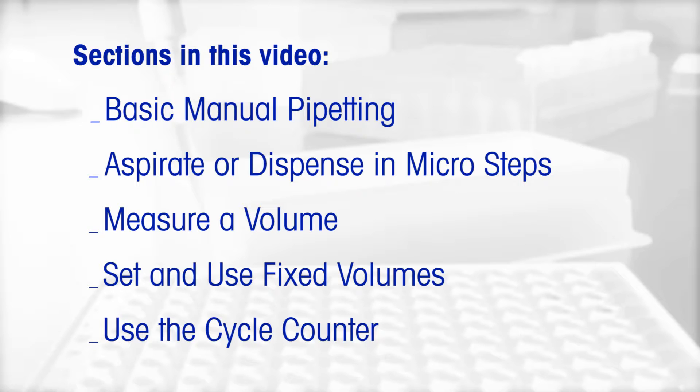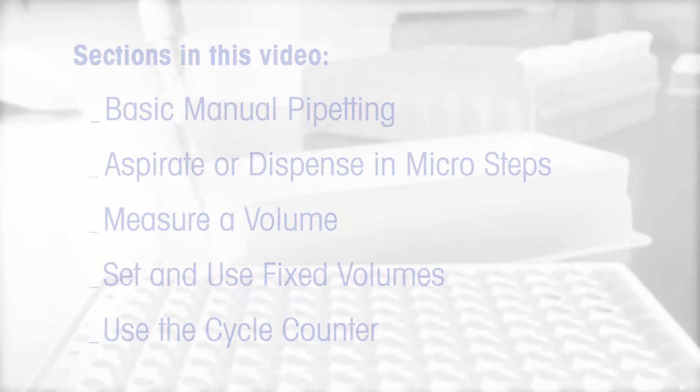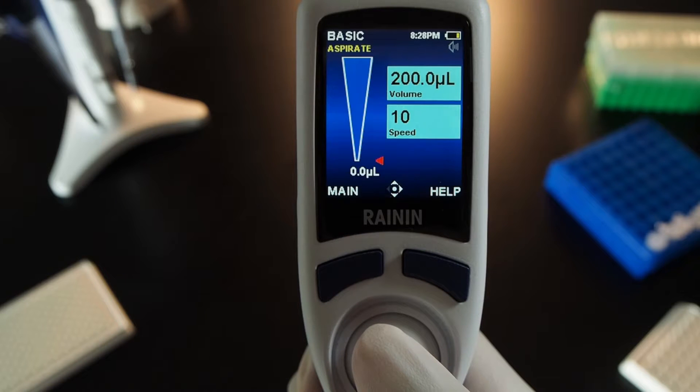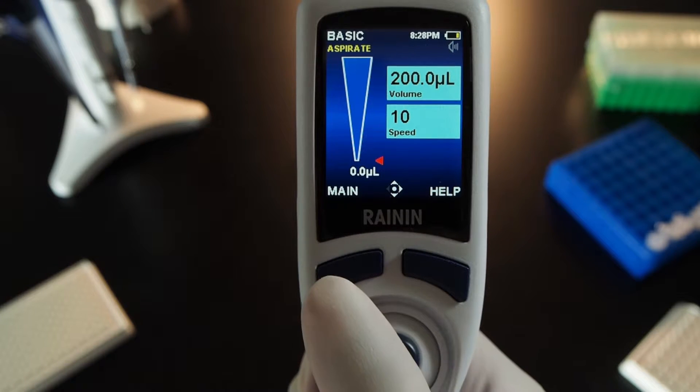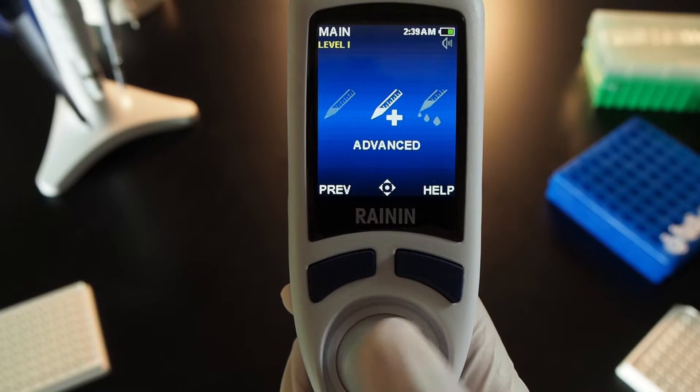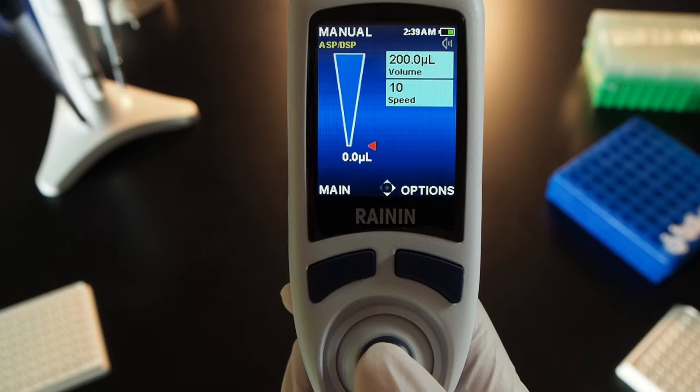Additional sections include: measure a volume, set and use fixed volumes, and use the cycle counter. Press either button above the joystick to turn on the pipette, then press the button on the left. Move the joystick right or left to navigate to Manual and push the joystick up to choose it.